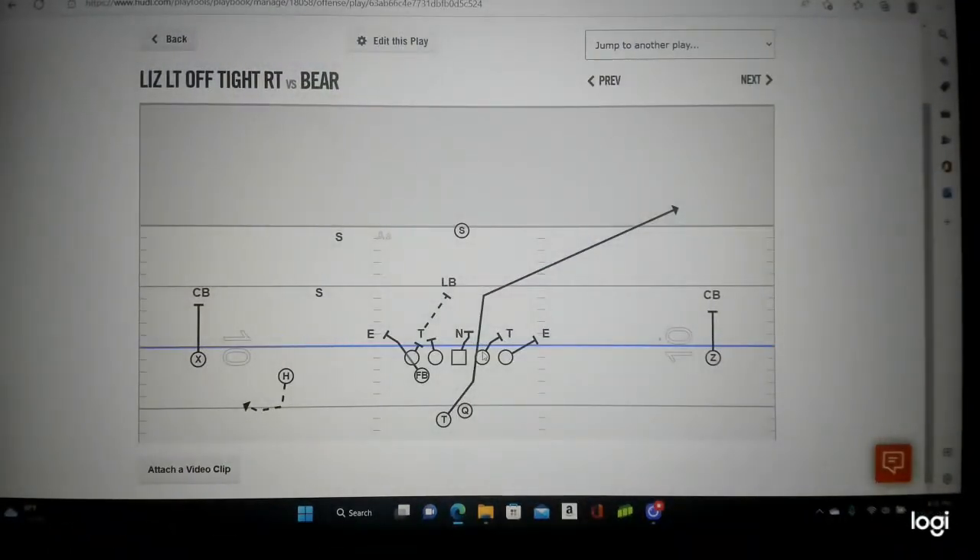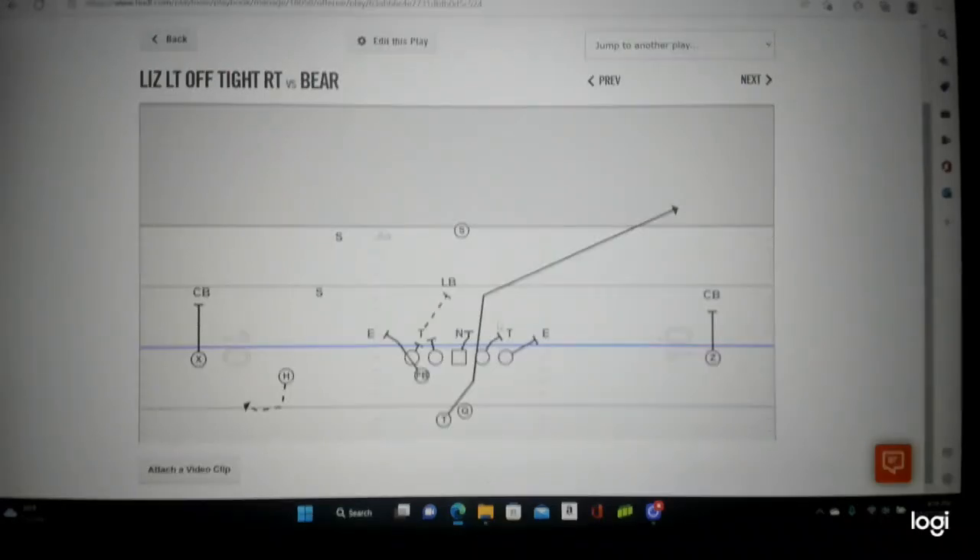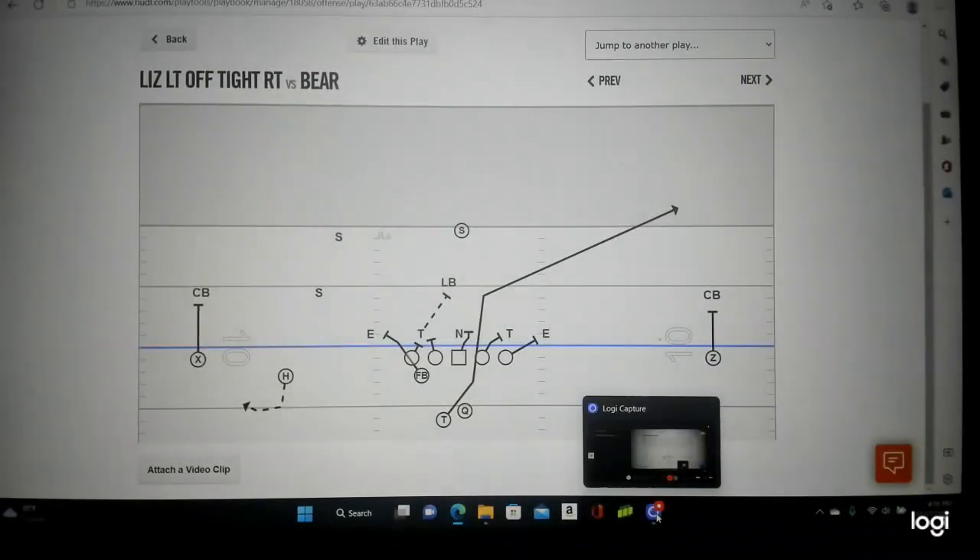Let's see it on the board. That's his one cut on tight zone — one cut and went in. Center took the nose; he was covered. Uncovered guard used the combination block and climbed to the middle linebacker. Great execution. That's Sack Lunch Football.